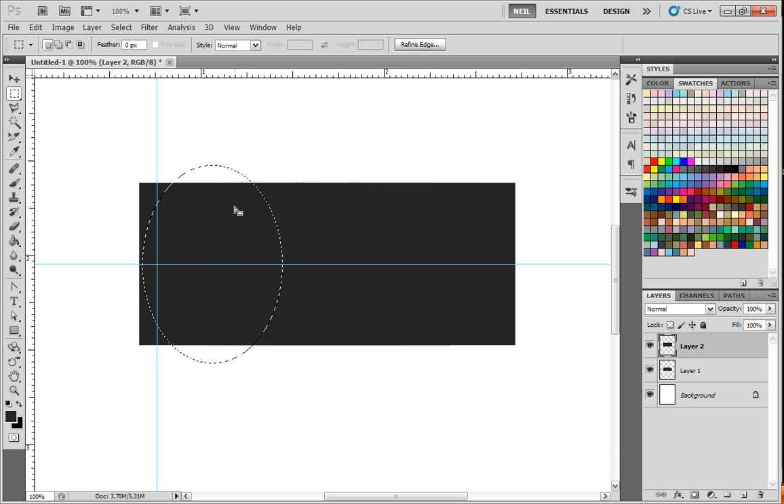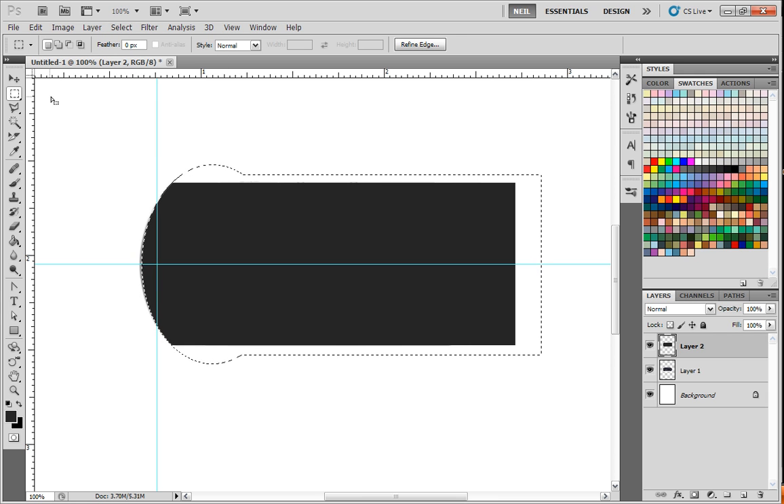Pick the Rectangle Marquee tool again. Hold down the Shift key — notice the icon changes to a plus sign. Hold down the Alt key — notice now it's a plus sign with a minus sign. That means you're going to subtract from the marquee; Shift means you'll add to it. So hold down the Shift key, left mouse click, and drag out so we can add to this marquee. Then we'll go to Select, Inverse, and hit Delete on the keyboard and it gets rid of the edge that we don't need.